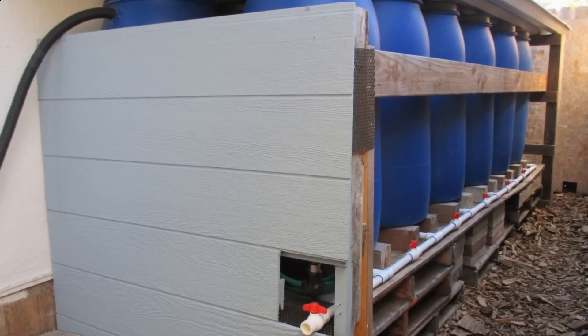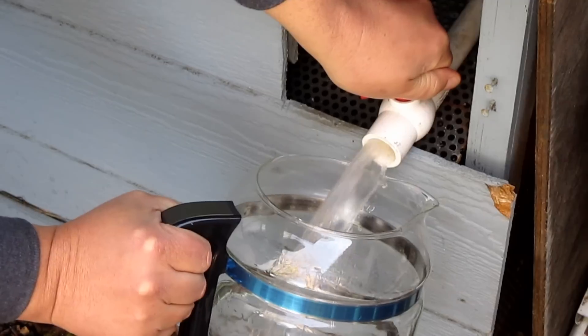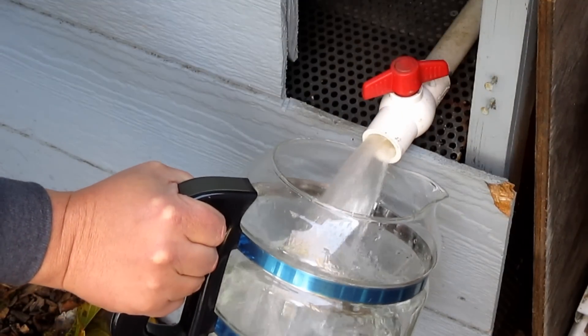This here is my current rainwater collection system that I put together on the cheap. Although the water coming out of this system looks clean and clear, this would never be suitable to drink as is.